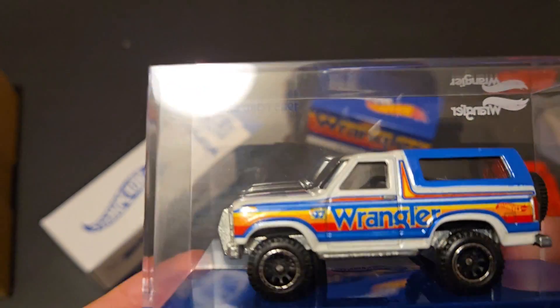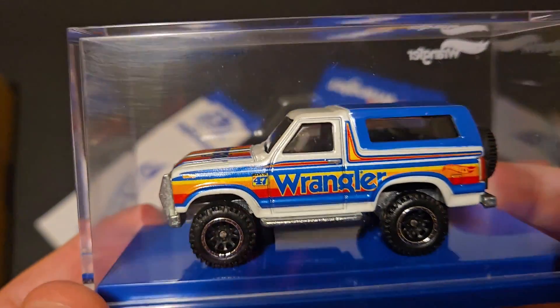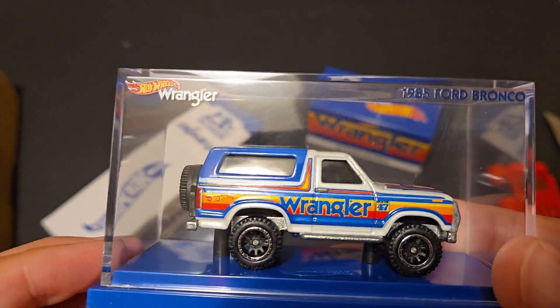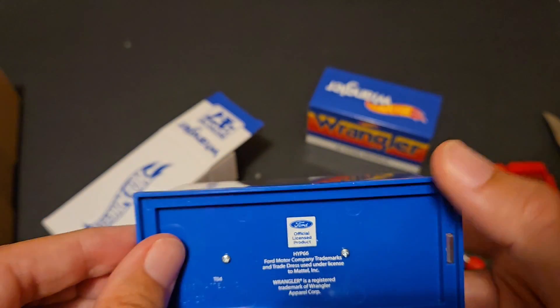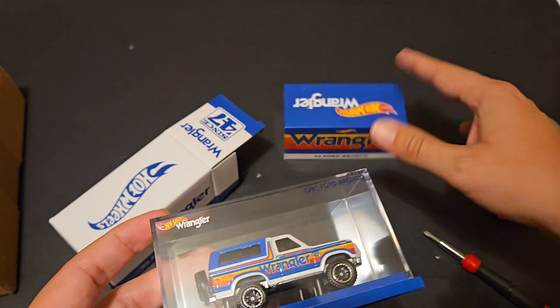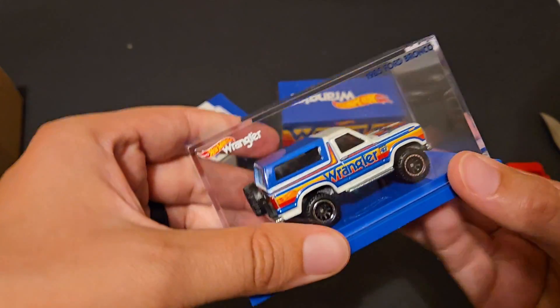Ta-da! There it is. That is a pretty cool piece. And is it numbered? It doesn't look like it's numbered. Let's open it up.